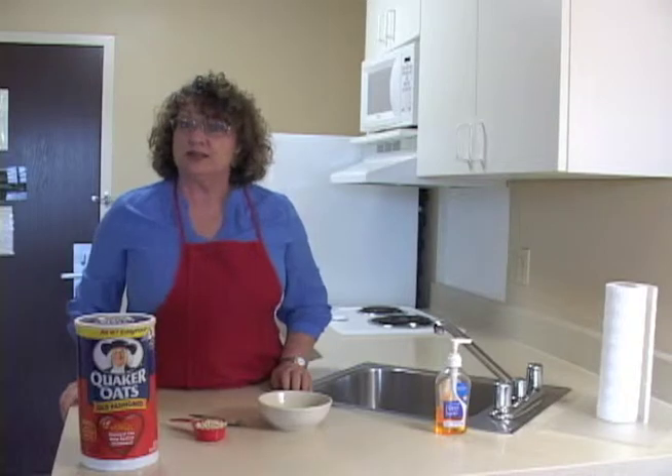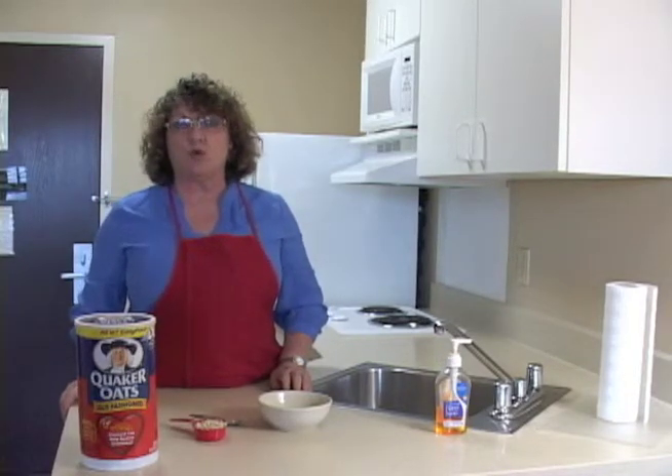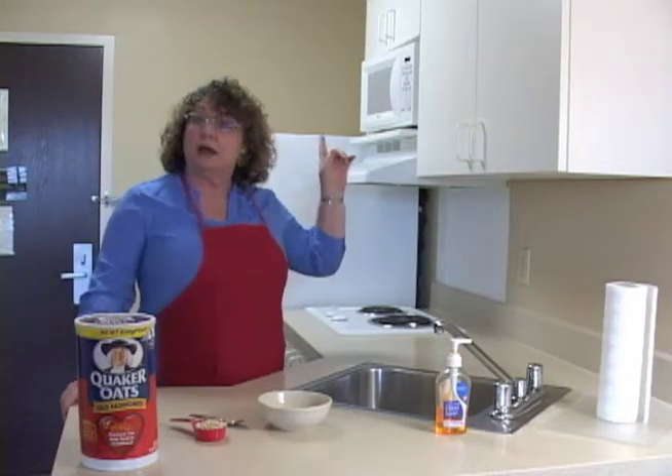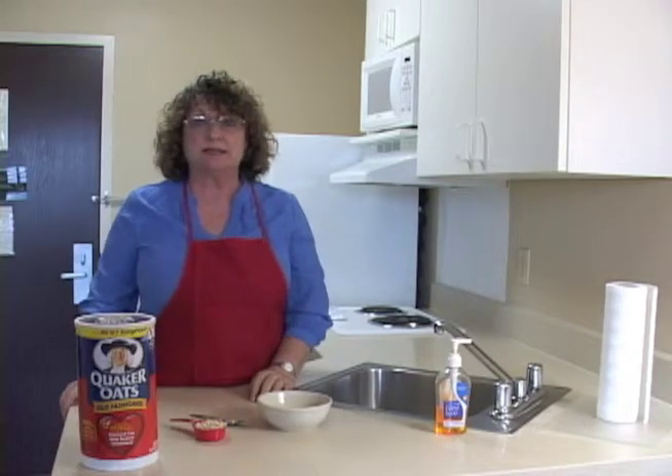Hello. Welcome to Transition to Life. Today we're going to learn how to make microwave oatmeal. If you haven't already looked at the video on microwave safety, please do that now. Otherwise, let's get started.